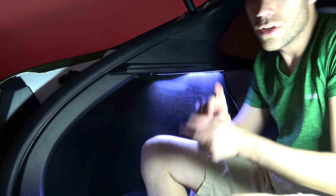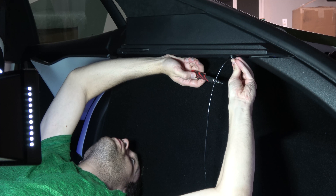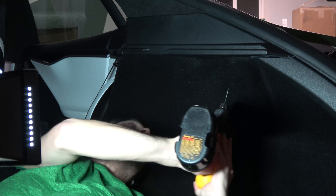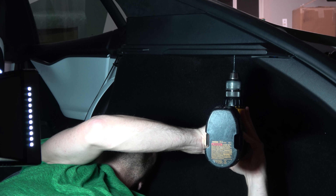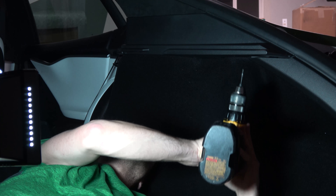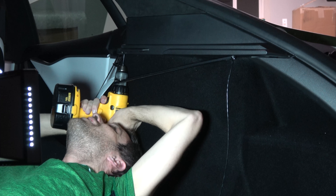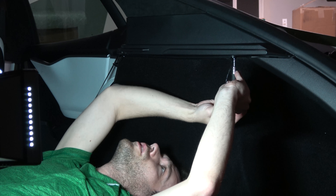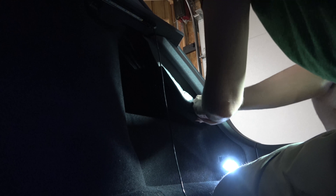I'm going to do the other side real quick. I'm pushing the screw up to mark the spot again, then using a 1/16-inch drill bit, drilling nice and slow so I don't go through the top. Tighten the rear screw all the way, then the front one. I do have a subwoofer on this side so it's a little tight in here — just being careful not to pinch anything.